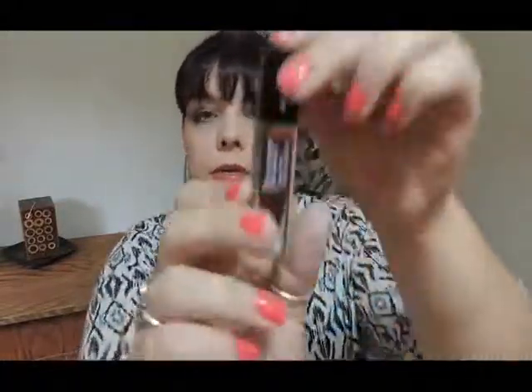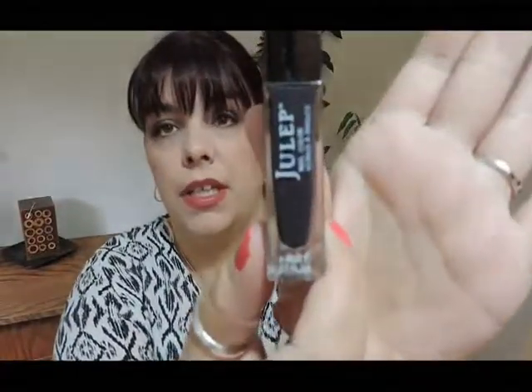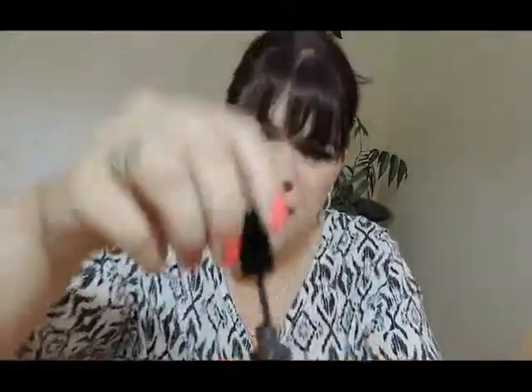The next color — we have to open it — is Cocoa, and that's what it looks like. It's like a burgundy, kind of burgundy-brown color. Then the next one is Fior, and we'll open that one up — it's almost like an eggplant kind of color. And then there's one called Char It Girl.